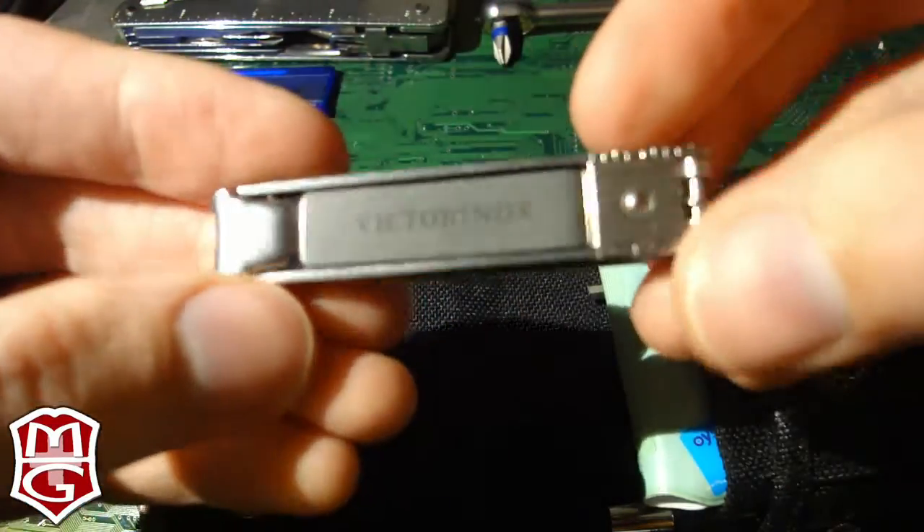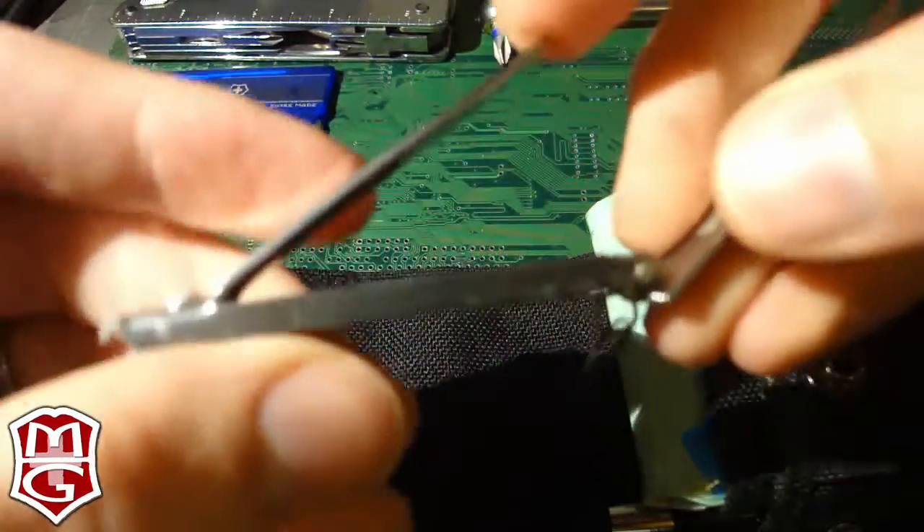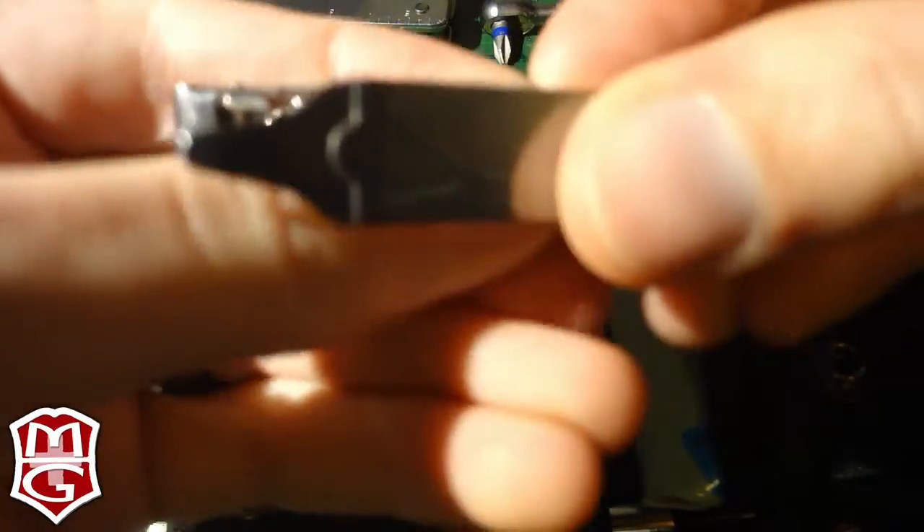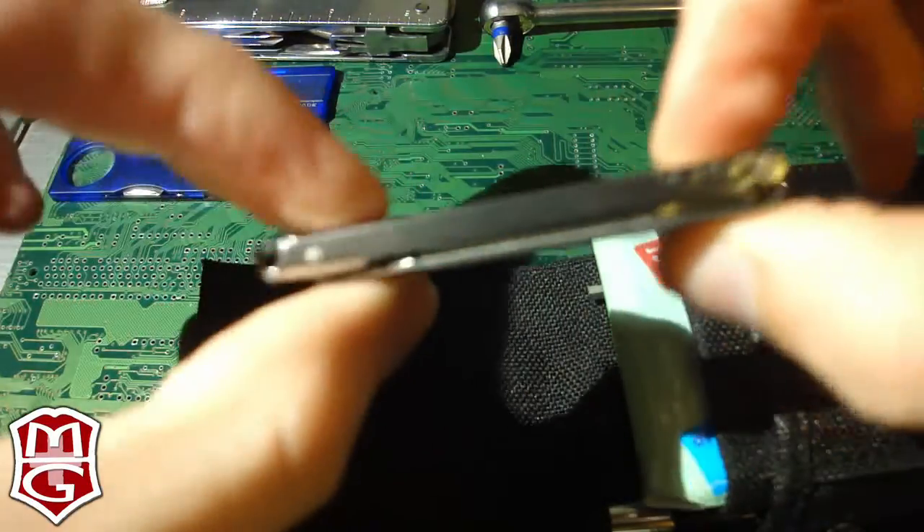Victorinox again — these are nail clippers and a nail file. It's kind of handy because I tend to bite my fingernails, so maybe now I won't do that so much. I like how slim they are.